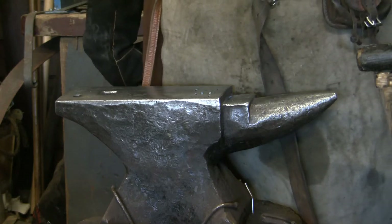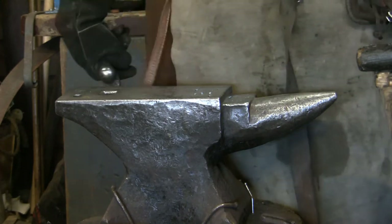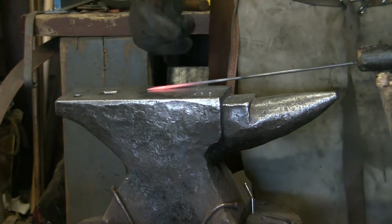From there we'll go to the horn at the end and do the shaping on there. Then we'll be making the pin.